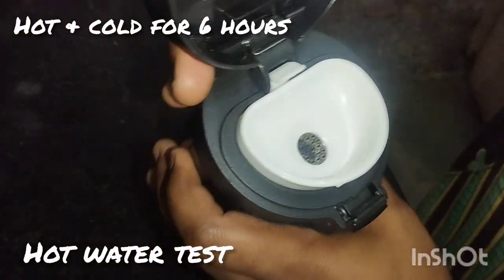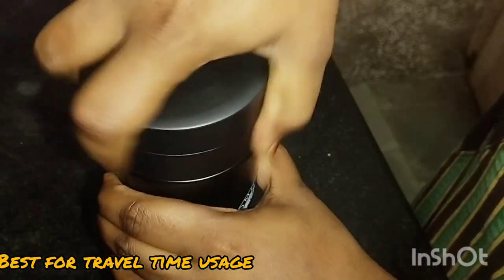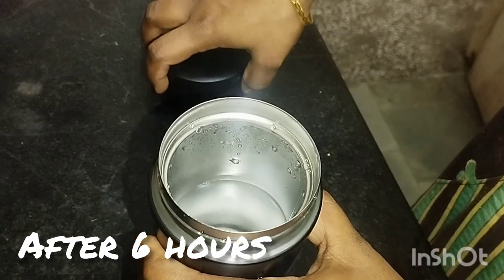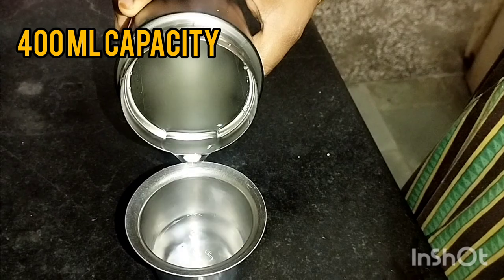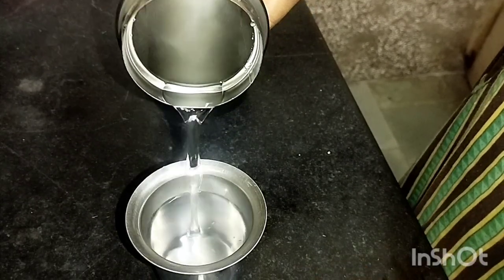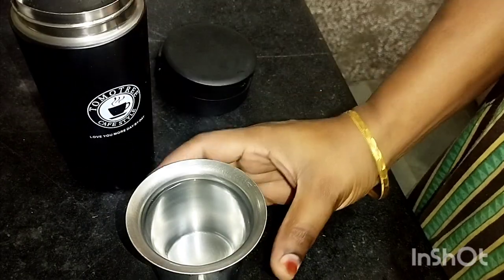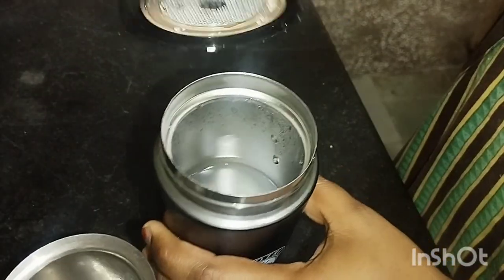I am going to open the hot water — it has been 6 hours. It is very hot. When we use it in travel time, it is very nice and very easy to carry. You can see the hot water is still very hot after 6 hours.